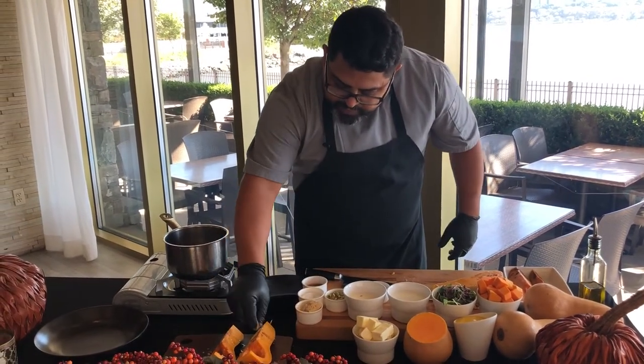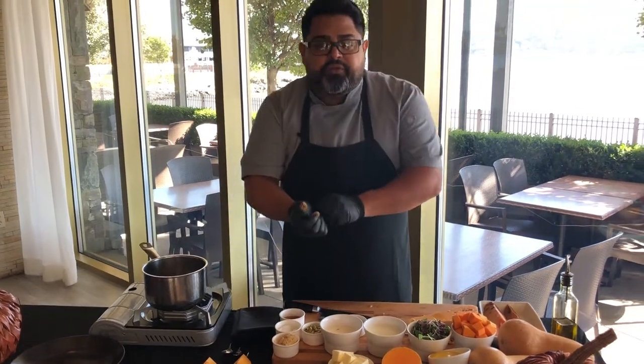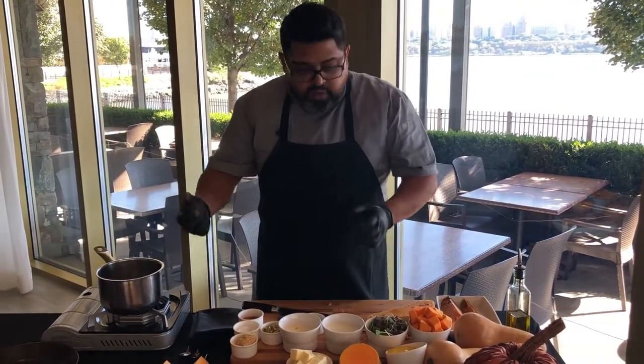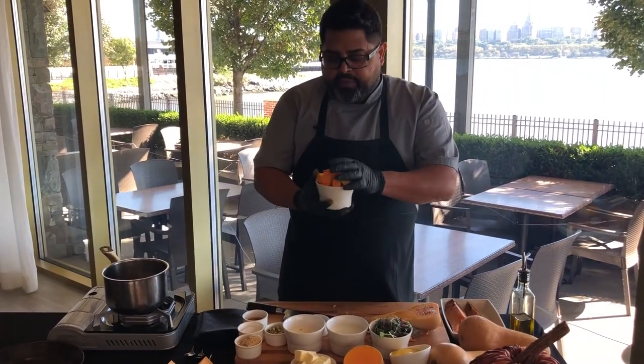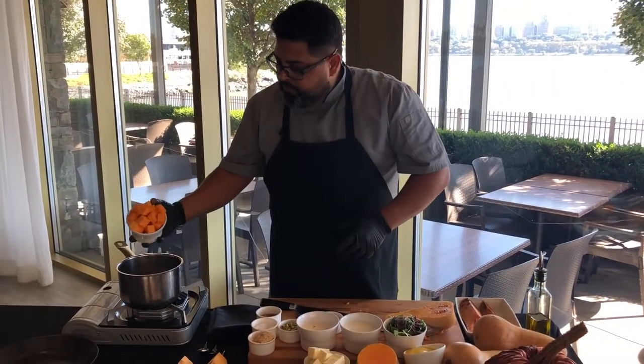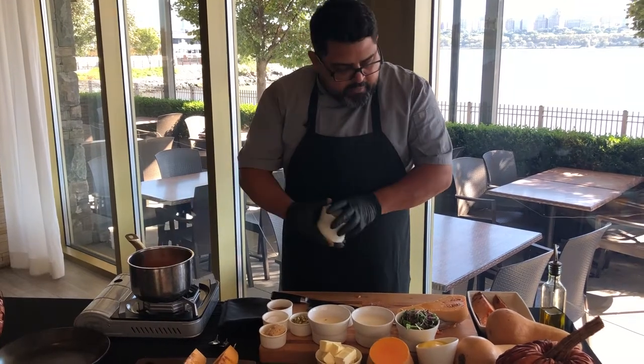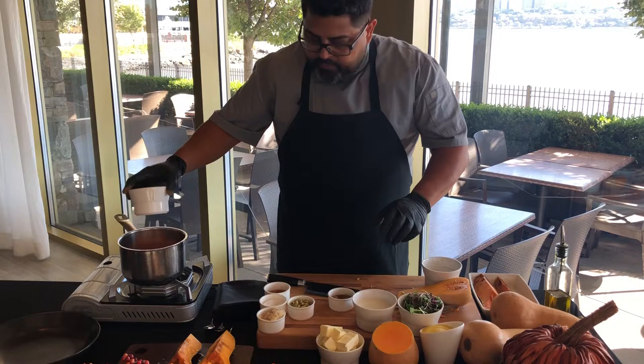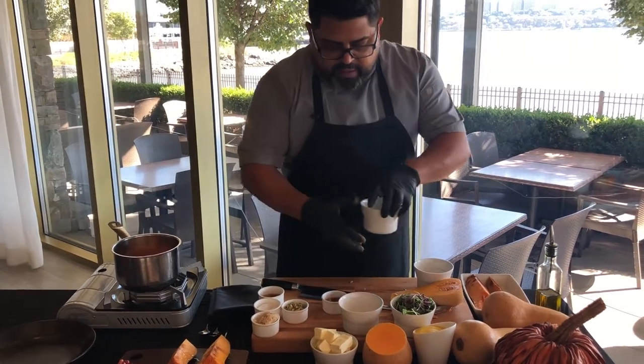And cinnamon. That's gonna go to the oven for approximately one hour at 350. Once you have that, you're gonna cut it in pieces, add it in your pot, add heavy cream and some milk.